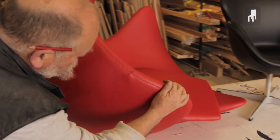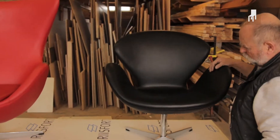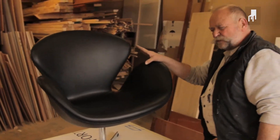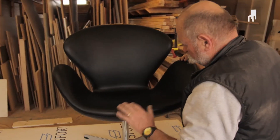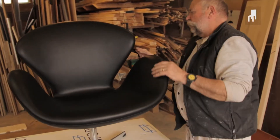Without doubt the best version we have seen. A replica of the Swan made in the right shape — it actually has the exact same shape as the original. The leather has been fitted to perfection. All corners also look great.